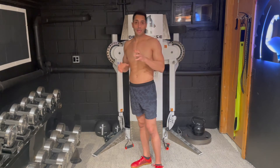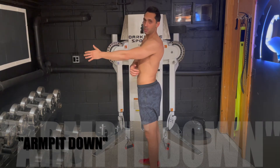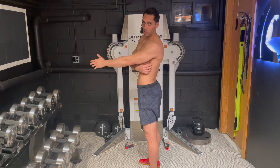The first cue that can help us learn to feel our lats and activate them is to just bring our armpit down. You see that it's not activated — I put that armpit down and it activates that lat right away.